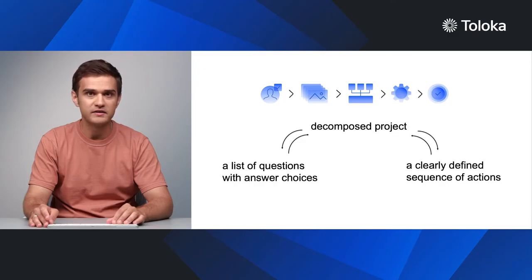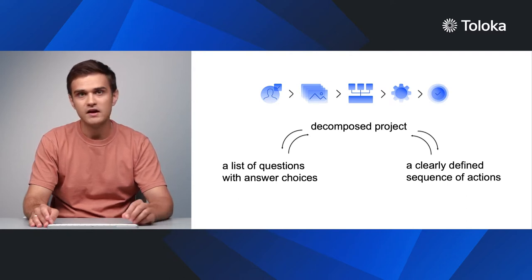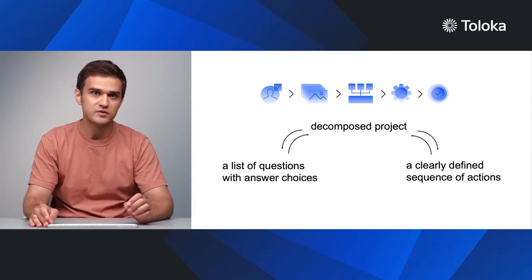Clear instructions improve the quality of results. The key here is to break the complicated process down into a series of simple steps, each described in the instructions. Decomposition makes it easier to write instructions with a clear structure and comprehensive text.